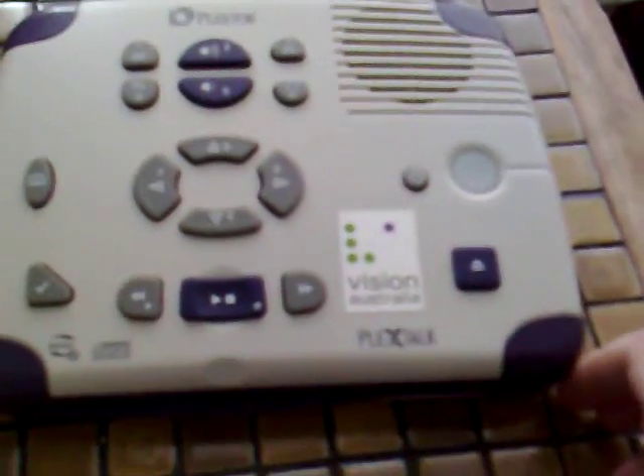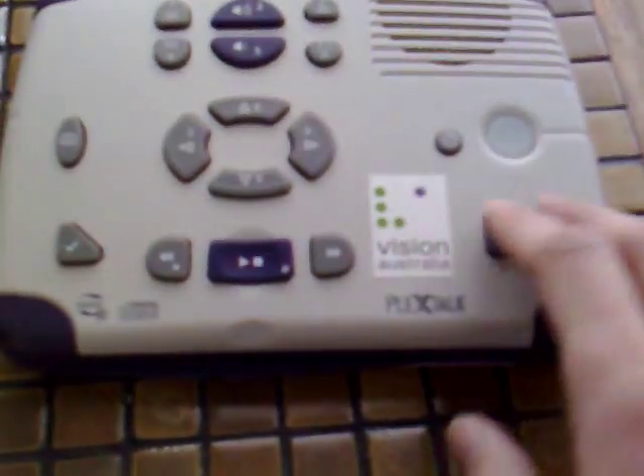Someone who collects these devices asked me to put this video up, so this is a quick video of the PlexTalk talking book player. I'll show you a few features of the player and what it can do.